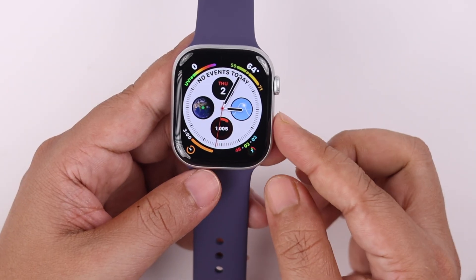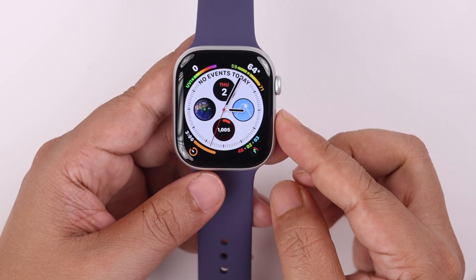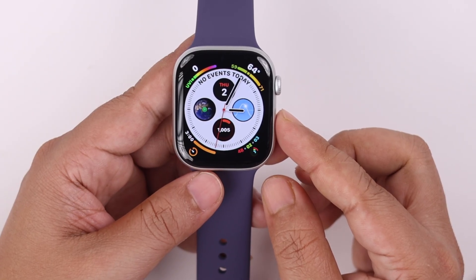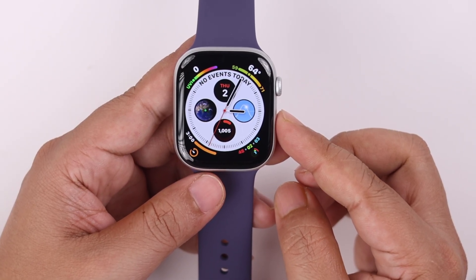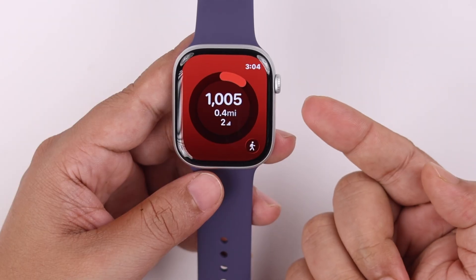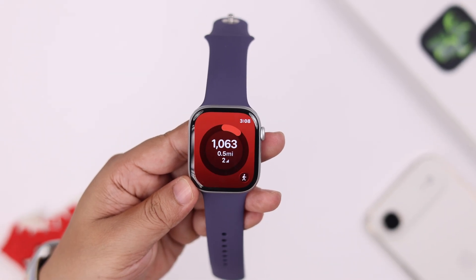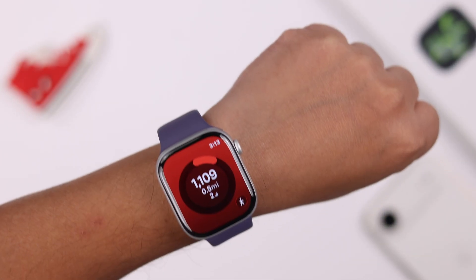Add it to your watch face widget, then set that watch face and you will see your step count right on your watch face. You can also tap on it to open the app, and if the data isn't syncing, this will also sync the in-app data with your watch face.